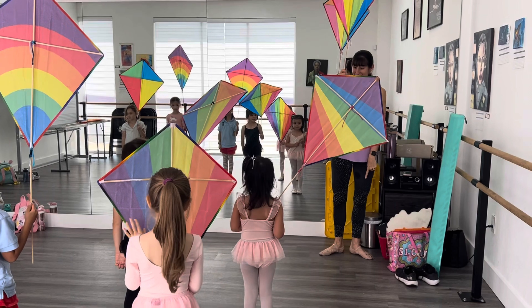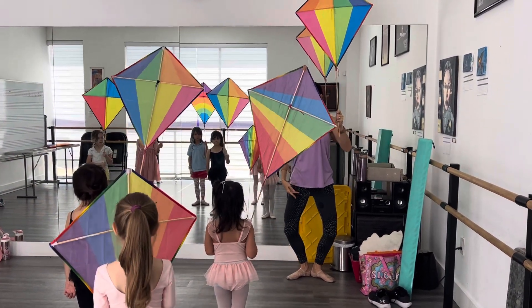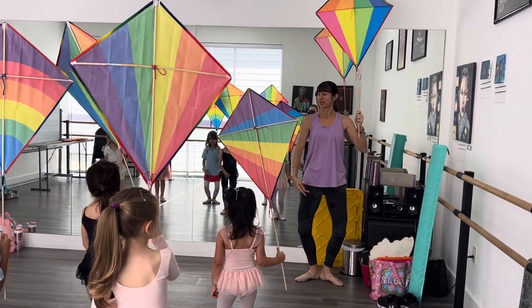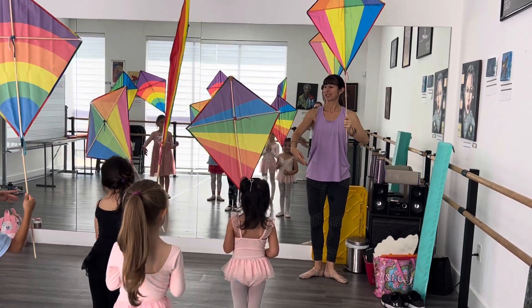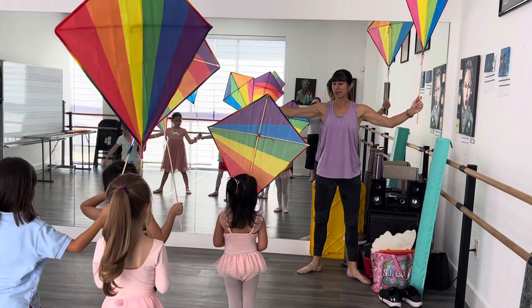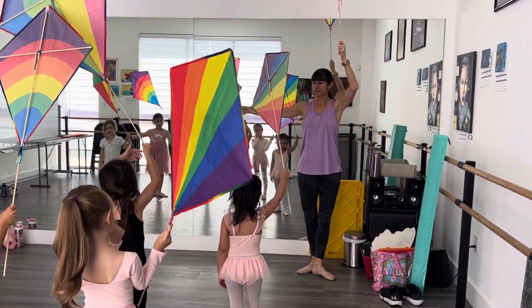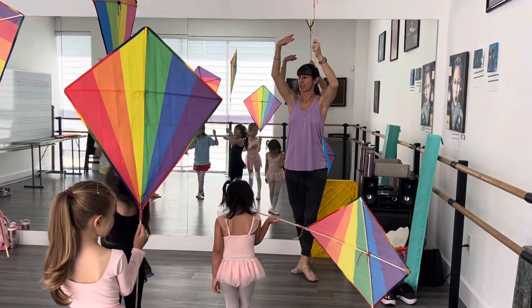First position. Heels together. Toes are open. Right hand with the kite. Plie. And straighten. Melissa, hold your kite. And plie. Straighten. Good. Now we're going to do our arms with feet. First position. Open to second position. Sophia, show this for now. And third position. Fourth. Fifth. We'll return.